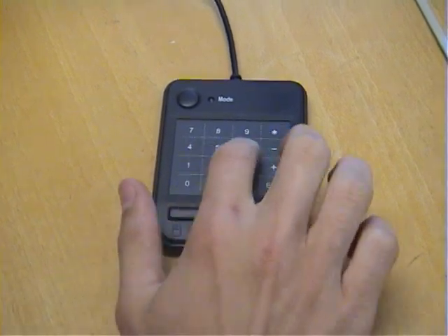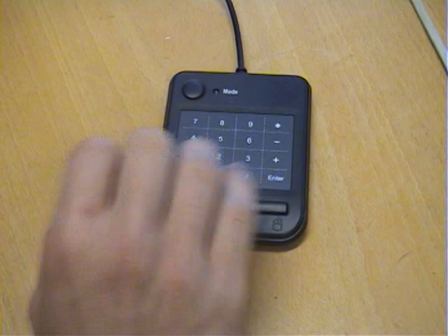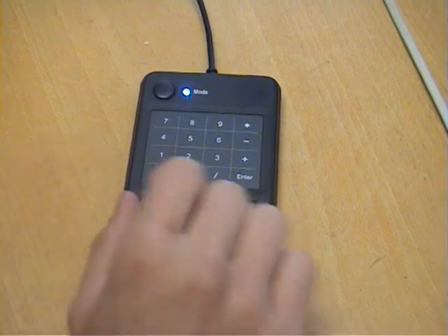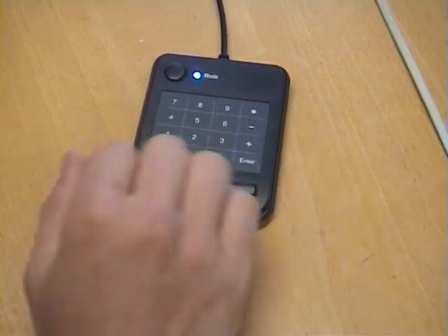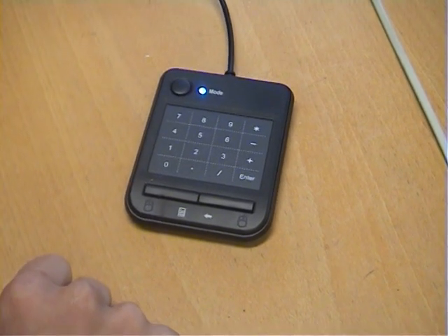It also works as a touchpad, so you can control your mouse just by moving your finger, similar to what's on a notebook. If you want to use the numpad, all you have to do is press this little button here. This deactivates the touchpad and activates all the numpad buttons. So you can use plus, minus, and this is your delete button as well.